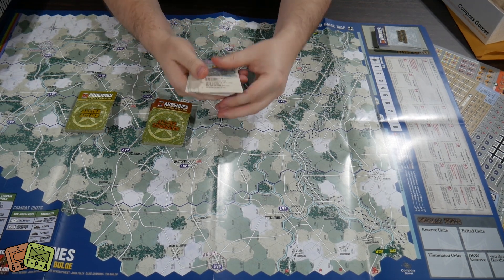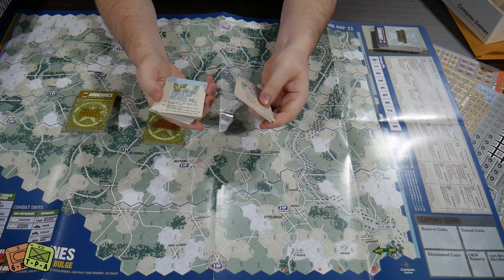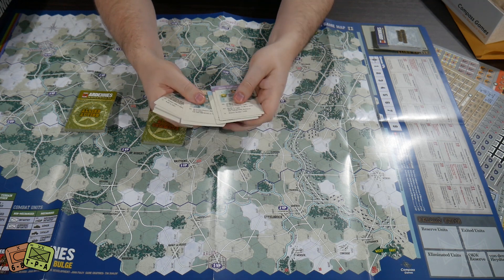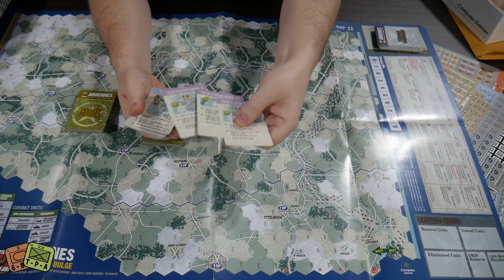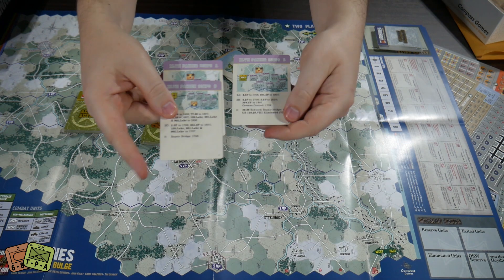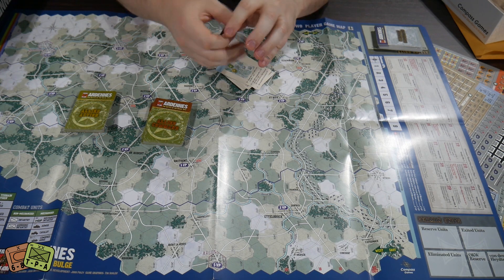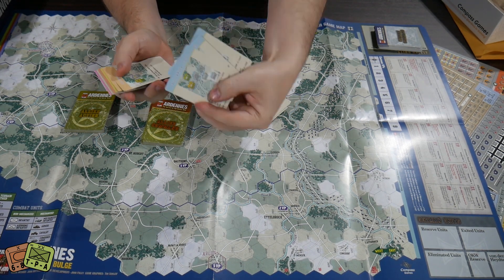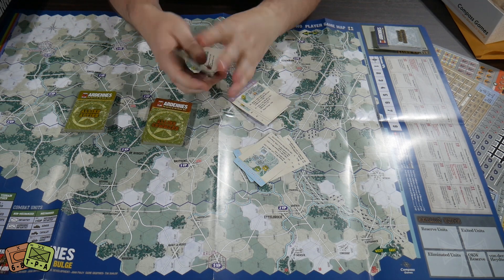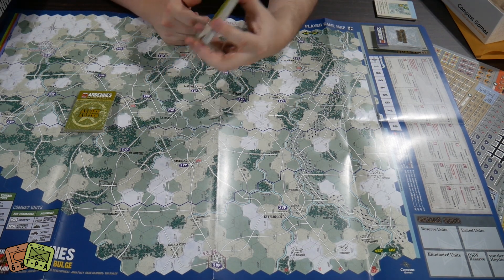The different Panzer corps have color-coded setup cards — purple, blue, orange, and other pastel colors. Each formation has variants A, B, and C. I'm not sure if the scenarios dictate which ones you use or if you randomly choose them, but it means your setup is never going to be the same. That's pretty nice for replay value.